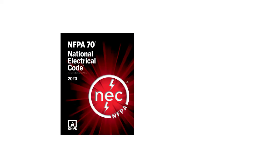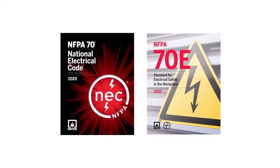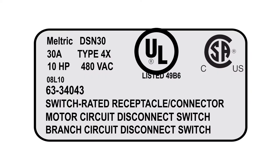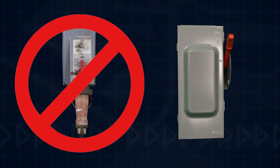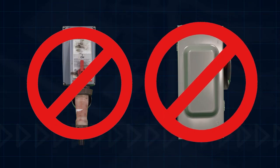Compliance to electrical codes and safety standards is simplified because Meltrix switch rated plugs and receptacles are UL and CSA listed as a branch circuit disconnect switch. They eliminate the need for costly mechanical interlocks or non-fused disconnect switches.